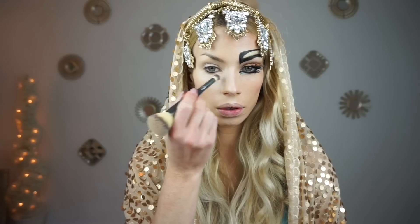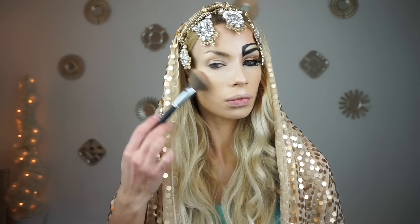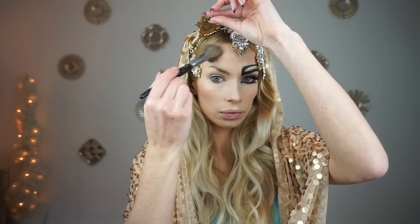Now I'm taking IT Cosmetics Bye Bye Under Eye. This is insane guys — you just need a tiny, tiny bit. It works so great. And now I'm just bronzing the face a little bit.